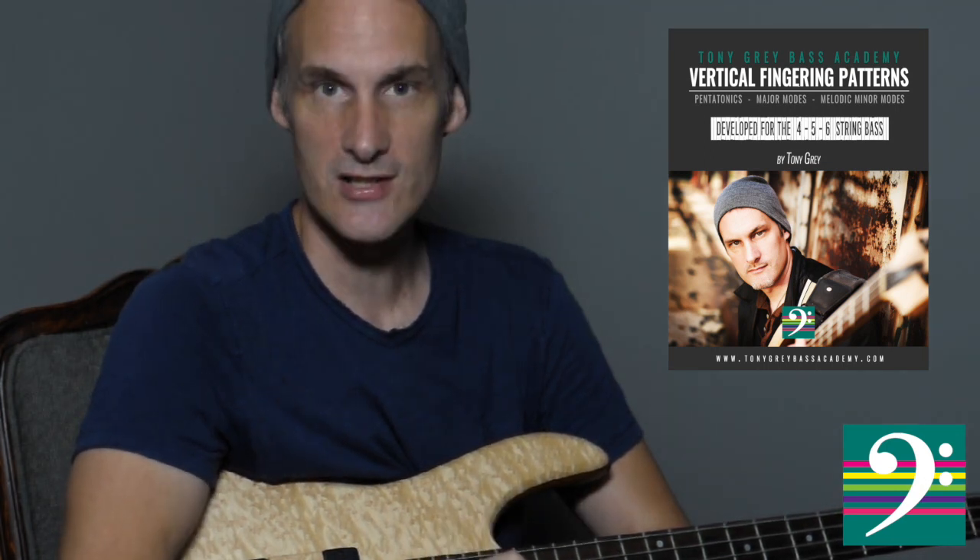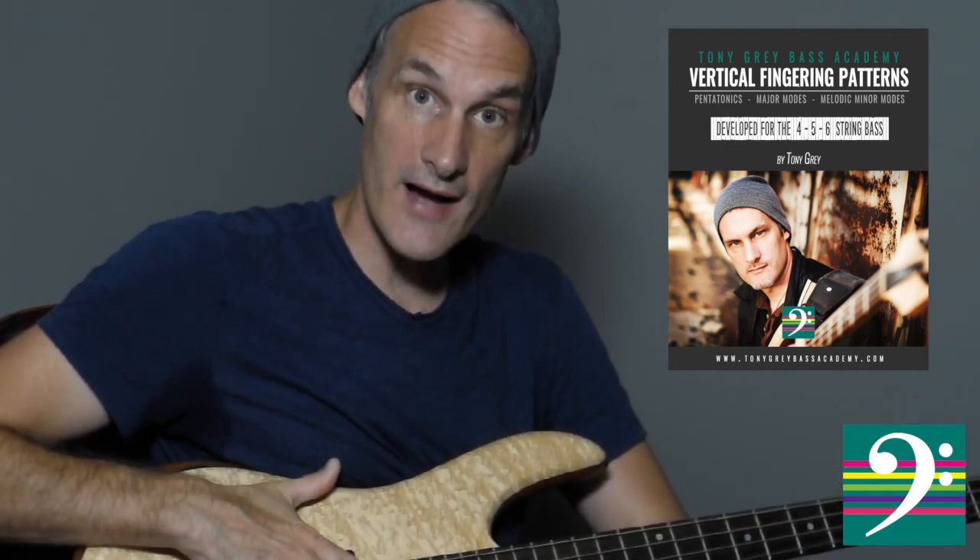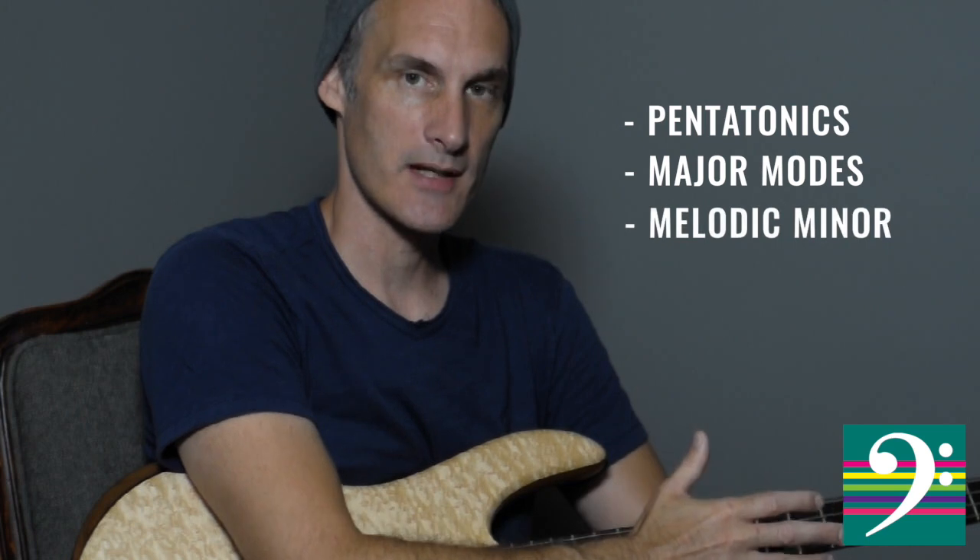You're going to love it. It's going to be a great companion. What we're doing in this book is really focusing on vertical fingering patterns. We're going to be looking at the pentatonic scale across the fingerboard — for four string, five string, and six string. We're going to cover vertical fingering patterns for the pentatonics, the major modes, and the melodic minor modes.